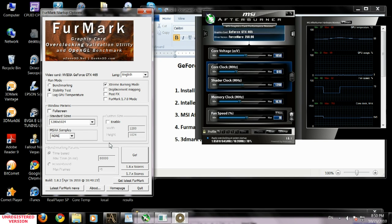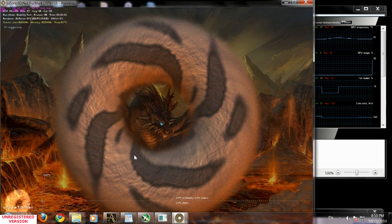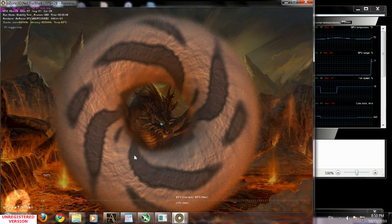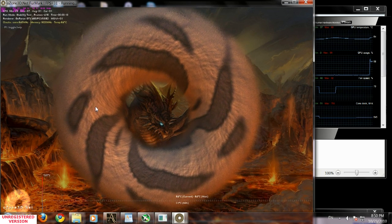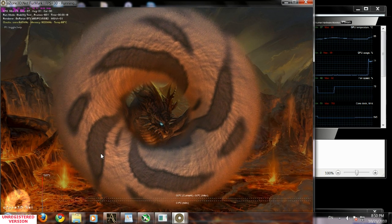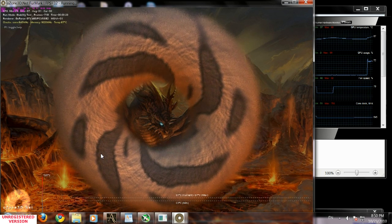After we've done that, we're gonna click go. I suggest you run this test for 20-30 minutes. If by running this test for 20-30 minutes you're not gonna see any artifacts — and by artifacts I mean brown streaks, different color streaks, or dots on your screen — that means your video card is 100% stable.